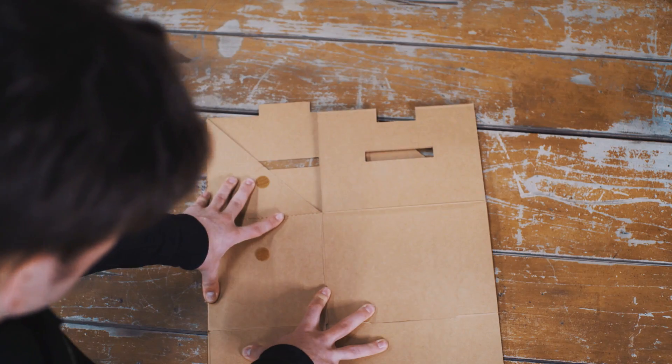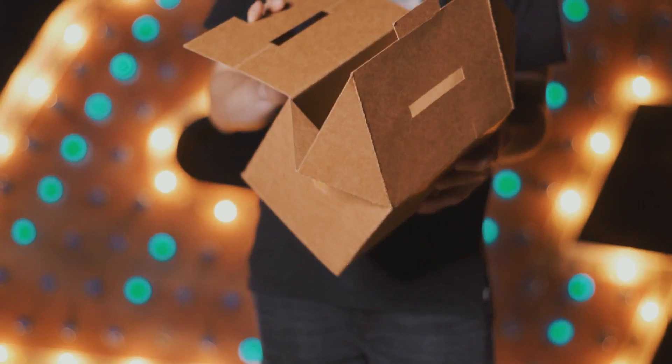It even packs flat and comes in a custom envelope for maximum portability. This is the Amaze Box Craft and it's available now.